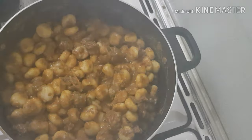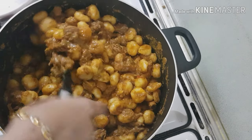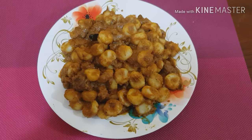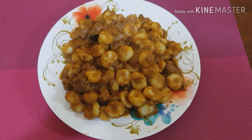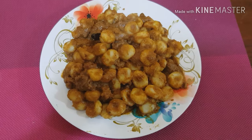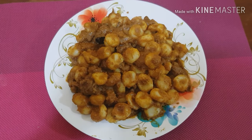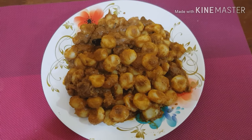It is a ready taste. We will put this to serve. I will make the taste. Please give me a like on the video. Thanks for watching.